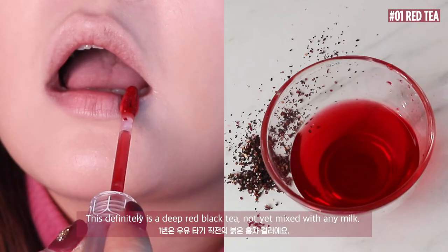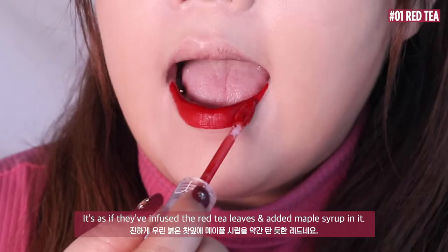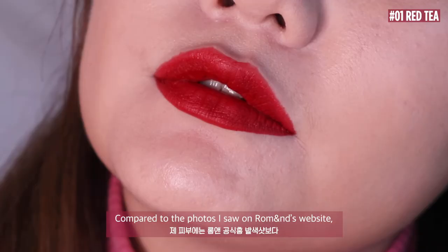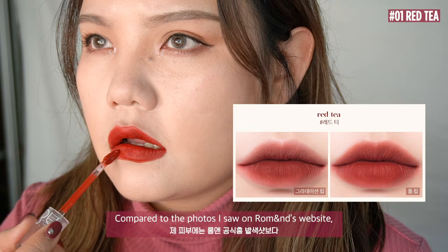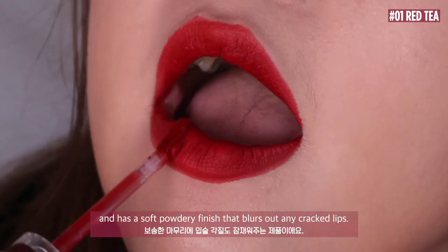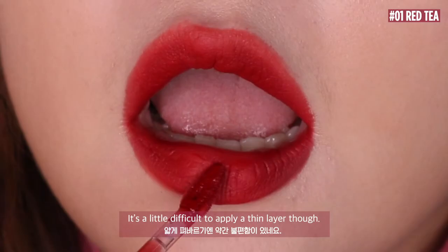Number 1: Red Tea. This definitely is a deep red — black tea not yet mixed with any milk. It's as if they've infused red tea leaves and added maple syrup to it. It surprised me with its really high pigmentation. Compared to the photos I saw on Roman's website, it came out more bright right on my lips. It doesn't have the stuffy feeling you normally get with matte lipsticks, and has a soft powdery finish that blurs out any cracked lips.